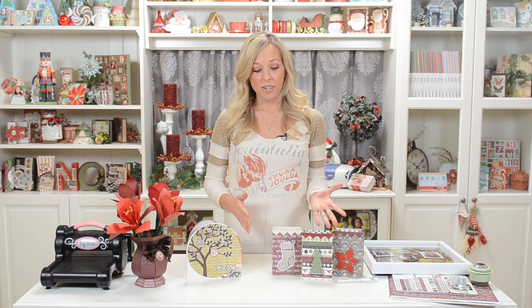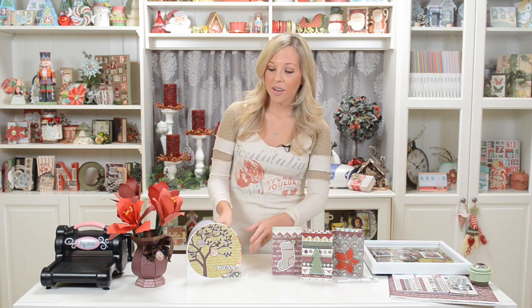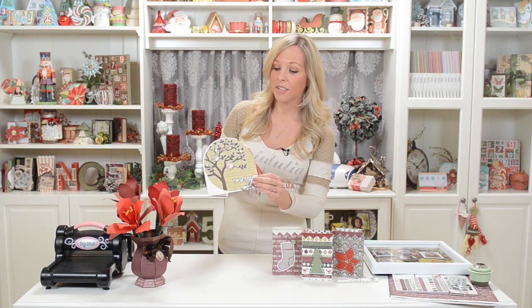Each box is just one piece except for the embellishments on it. We also have a really pretty card here which uses the same style of tree that we had in our shadow box. In your download you also get the full tree, so if you want to use a whole entire tree on any other kind of project, you totally can.